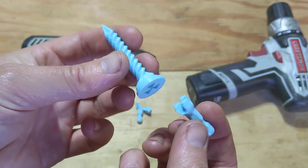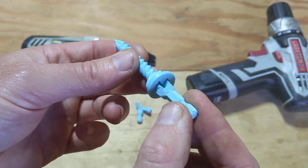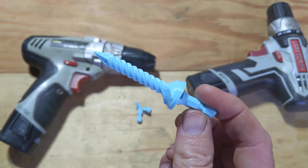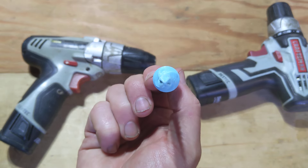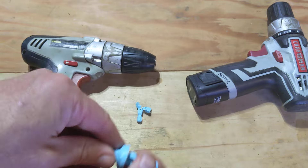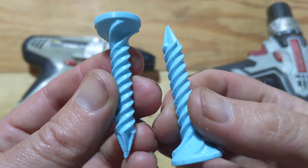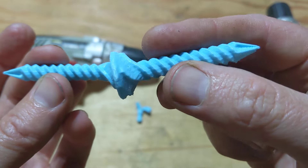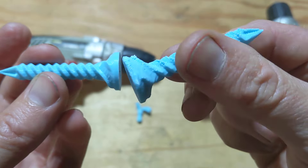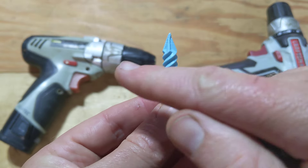For this one, I'm actually going to test these prototype wood screws — see if I can screw them through some pine. Like the bits themselves, I printed out two of these: one vertical, that's this one, and one horizontal. So in other words, the layer lines all go in this direction.